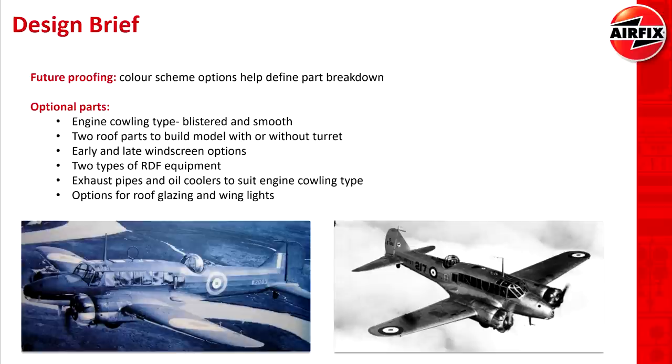The version that comes in the box does have a couple of options as it is — we've got different types of glazing, we've also got the different blisters on the engines, and they've got the option to build it with or without the top turret.